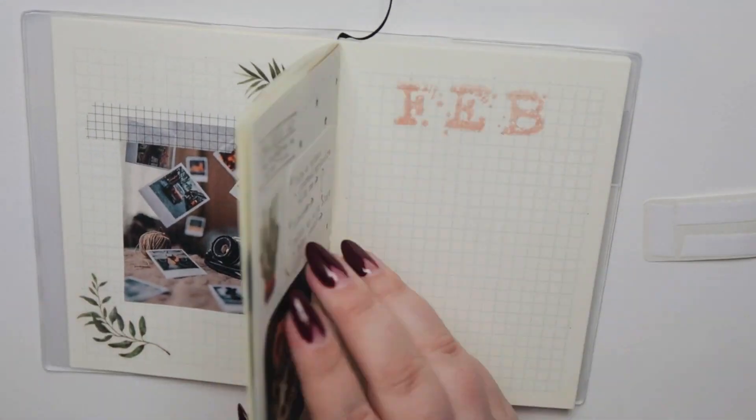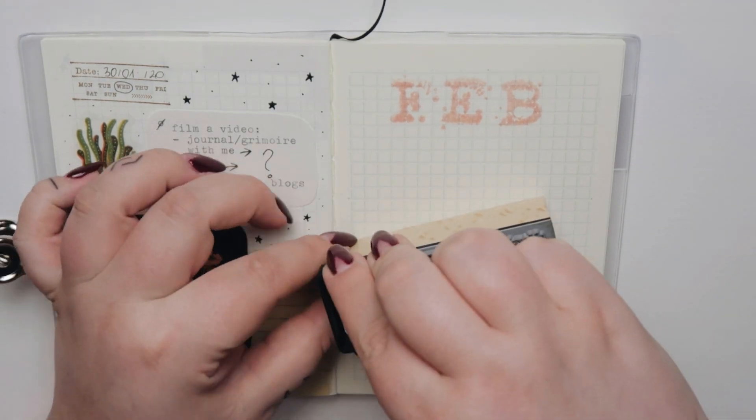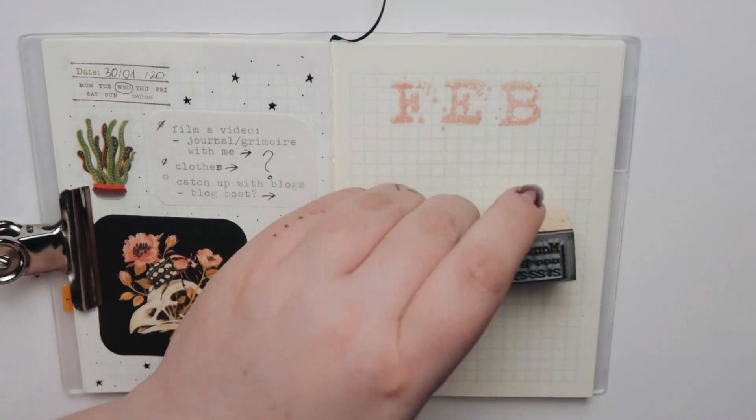So yeah, welcome back to a bullet journal video. I hope you enjoy it — I'll leave you with the music and see you in the next video.